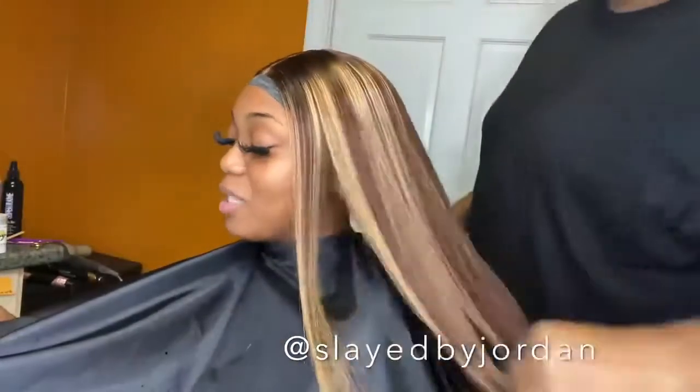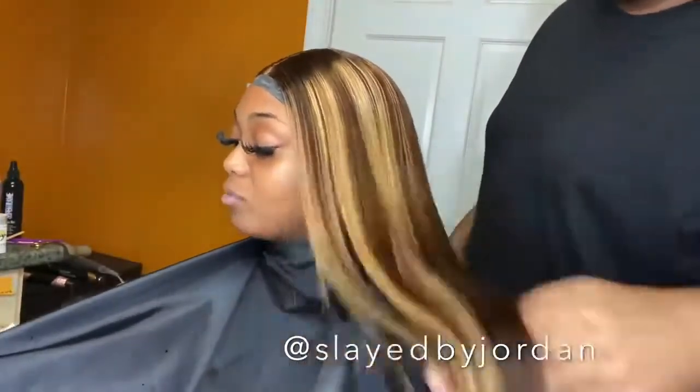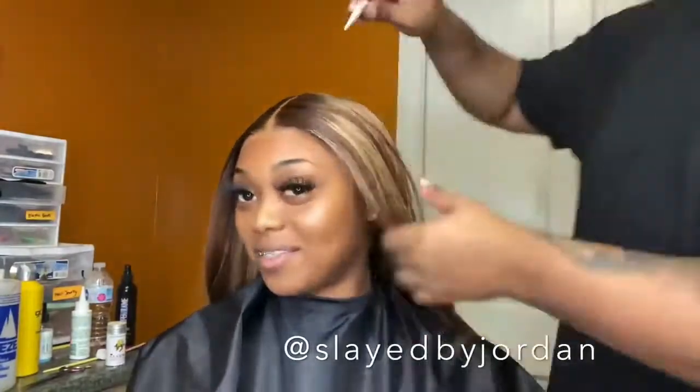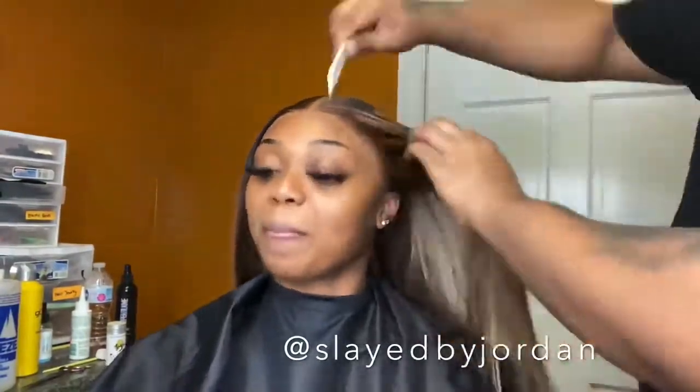Look at those highlights! We don't even have to sit in the shop and be so technical with the placement of highlights — we can literally get a wig already colored and take it fresh out the box and just go ahead and start installing it. This wig looks good on any skin tone: light, medium, dark, blue, purple, black, green, pink — whatever skin tone you are. This wig looks so good, I just love it.